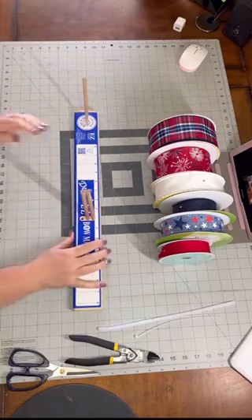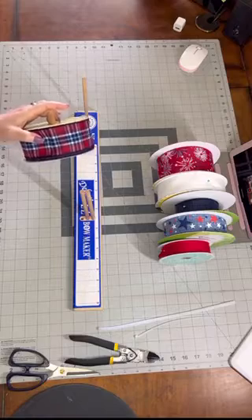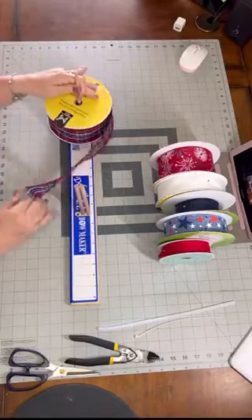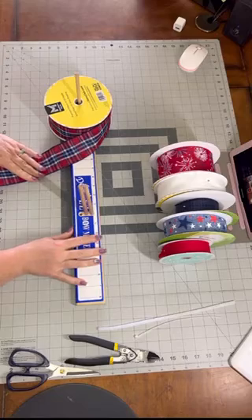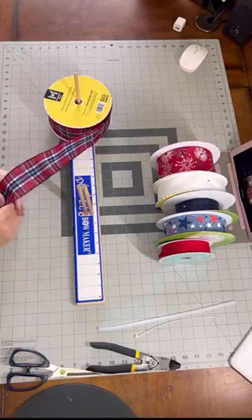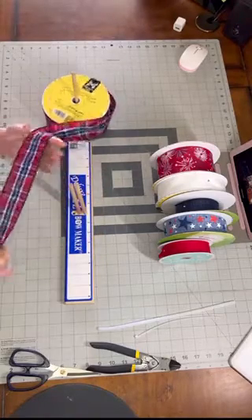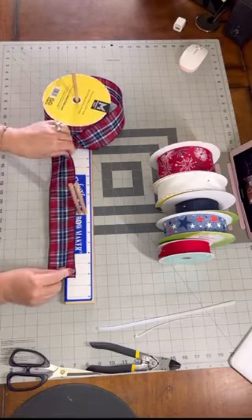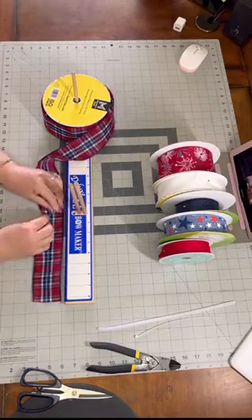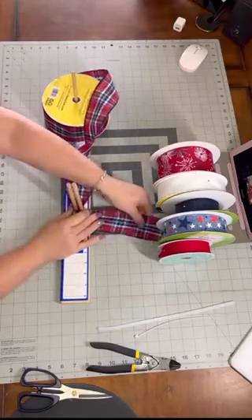I always line up my ribbon from left to right in the order I'm going to use it. I'm going to use this red and blue plaid first. Sam's Club came out with some really good ribbon this year, so if you have an opportunity to go, I recommend it. I'm using the easy bow maker — I am NOT somebody who is gifted at making hand bows, so this is my best friend. Since this is going on my mailbox, I'm going to make the loops a little bit larger than I normally would — about seven inches — and my top tails are going to be eight inches.